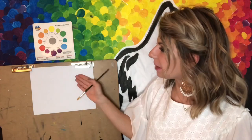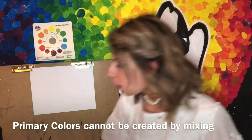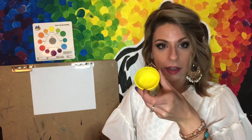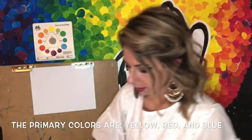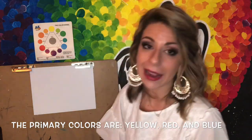Over here I have my board with my paper and I'm going to start first by adding in our primary colors. I want you to remember that the primary colors cannot be mixed to be created — they have to be given to us. So over here in my paint containers I have my primary colors: I have yellow, I have red, and I have blue.